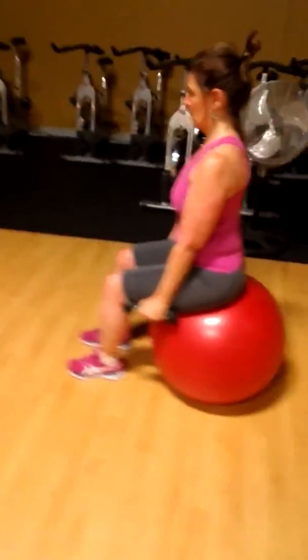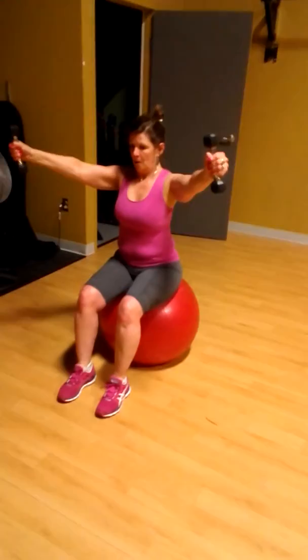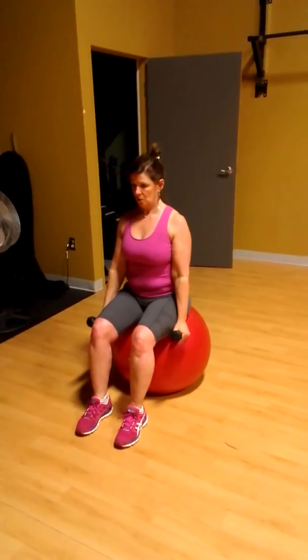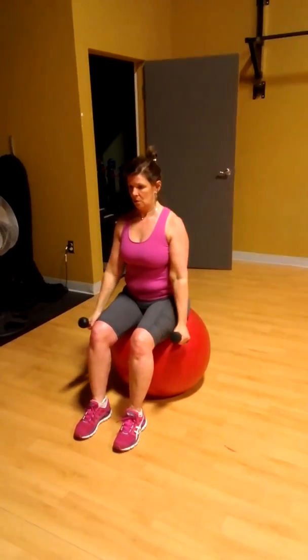You got it. Again — one up, hold for two, three going down. You got it. And again — one up, squeeze for two, three going down. Very good.